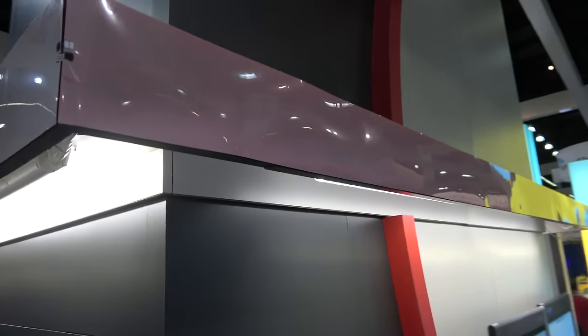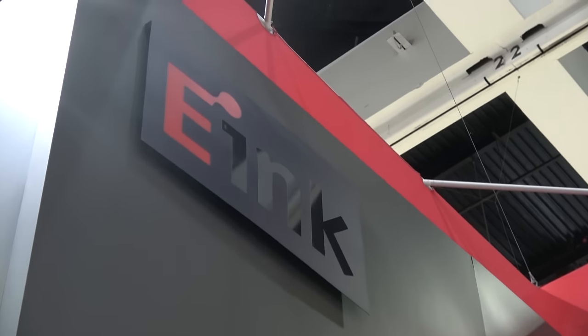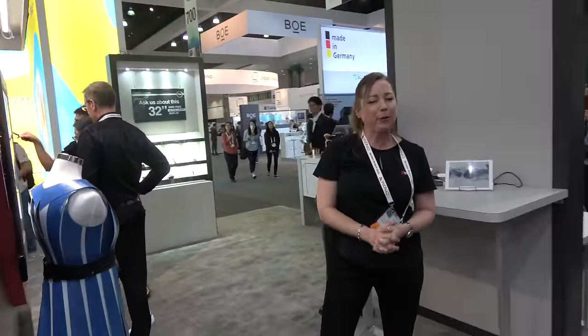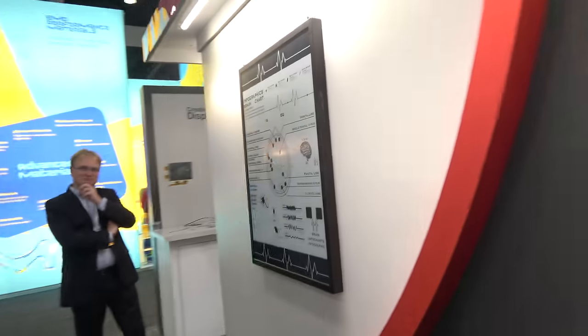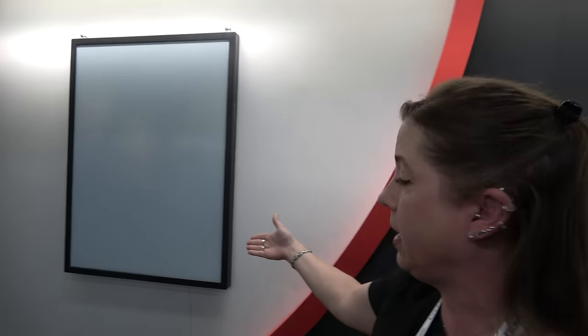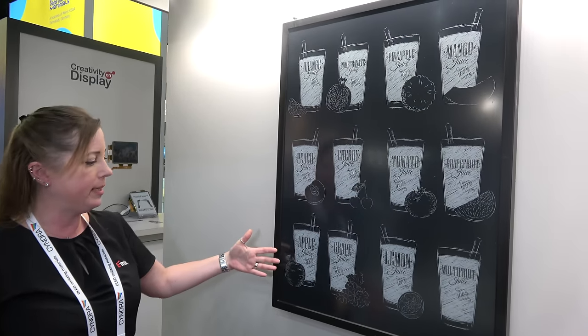The prism film is also used for architecture and interior design applications. There's an Eaton logo display nearby with great lighting. Moving on, there's a 42-inch E-Ink display from customer GDS, who does signage for transportation, retail, and similar markets.